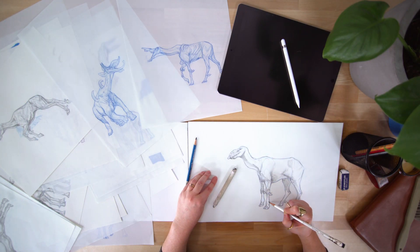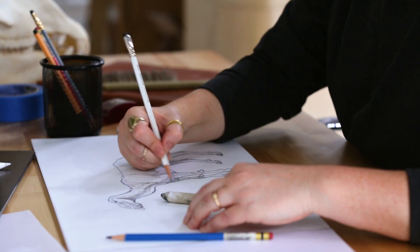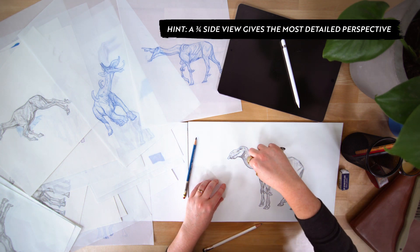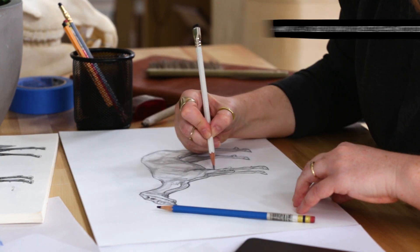As I work on this creature, I think about value and how I can show muscle definition. For a creature like this, it's a good idea to render out the concept at a three-quarter side view. This way, the director can see the entire animal and its silhouette.